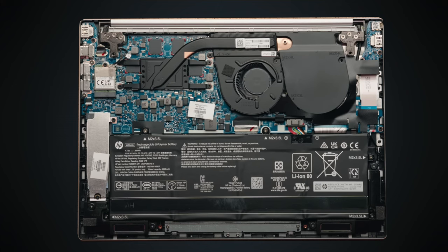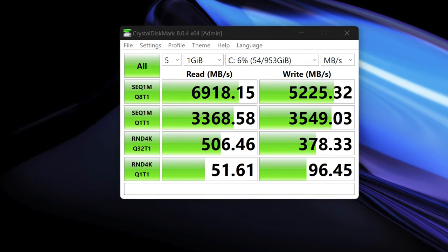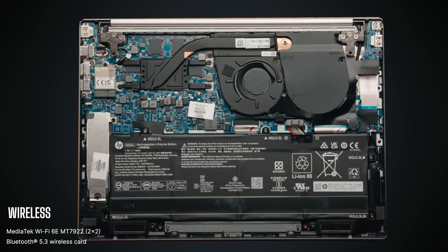The RAM is unfortunately soldered into the motherboard, so you won't be able to upgrade it yourself. My review unit has 16GB of DDR5 6400MHz RAM running in dual-channel mode, and 16GB appears to be the maximum. What is user-upgradable is the NVMe PCIe Gen 4 SSD storage, which shows very good read and write speeds. For wireless, you get MediaTek Wi-Fi 6E and Bluetooth 5.3 — that combo card is slotted in, so it's replaceable. Wi-Fi and Bluetooth have been working flawlessly.